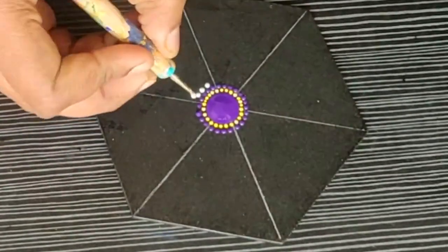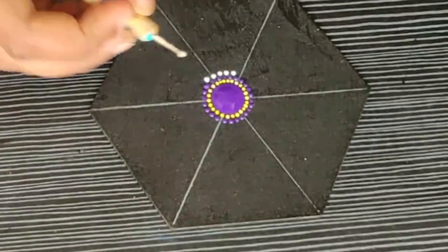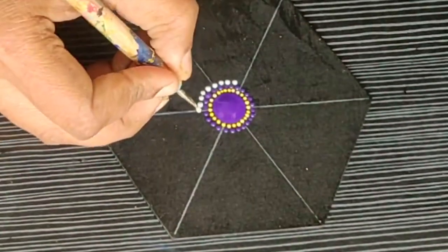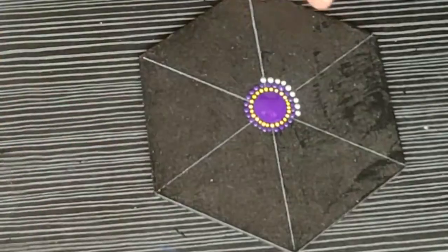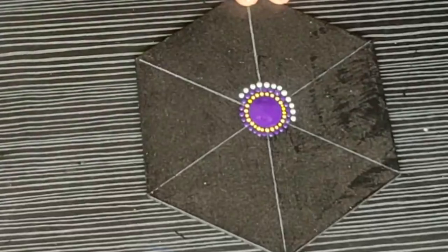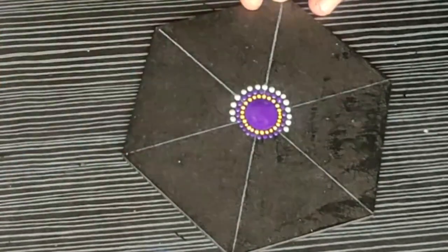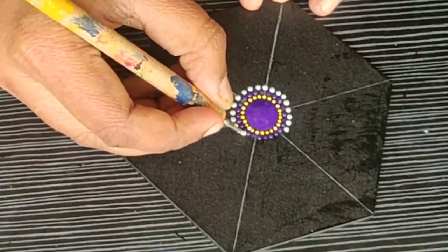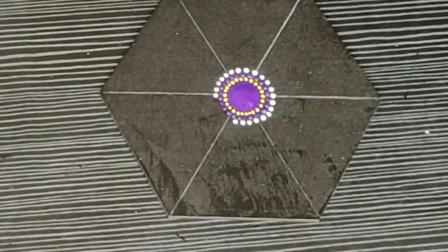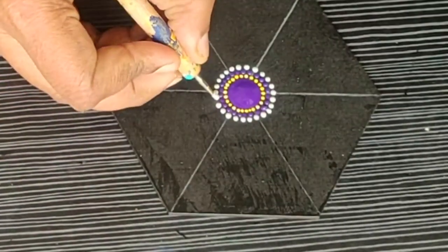For the third row, I am using white color or pearl white. With a slightly bigger dotting tool, you have to make slightly bigger dots between the dots of the previous row. You have to dip your tool and then make each dot. These paints are acrylic paint — I will mention all details in the description.